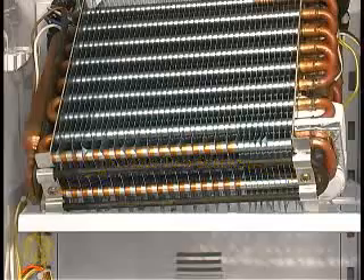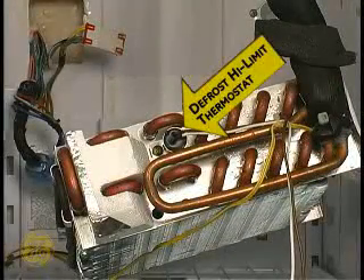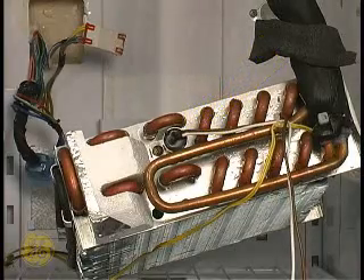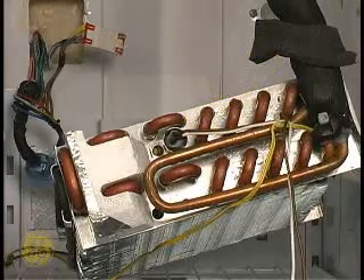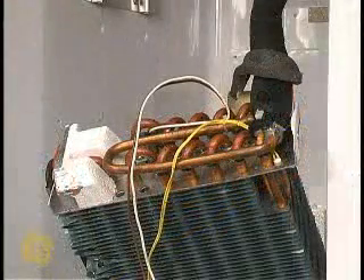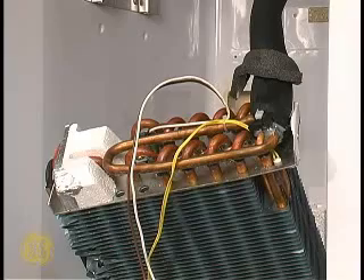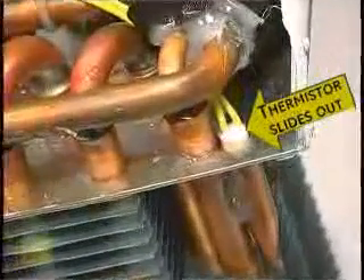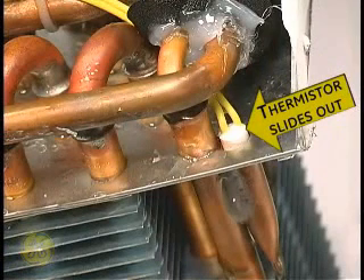Turn the evaporator clockwise to gain access to the defrost high limit thermostat. Follow the yellow wires to the right to find the evaporator thermistor. This thermistor is inserted into a copper socket of the evaporator for proper temperature transfer, and it slides out quite easily for replacement.